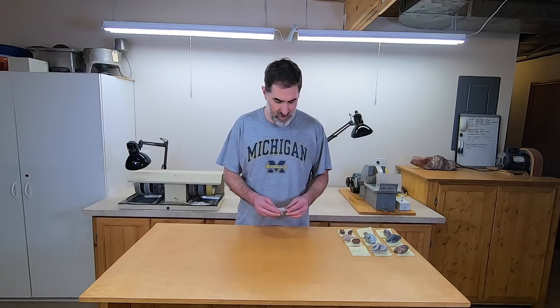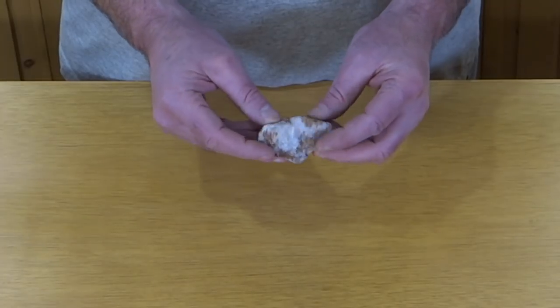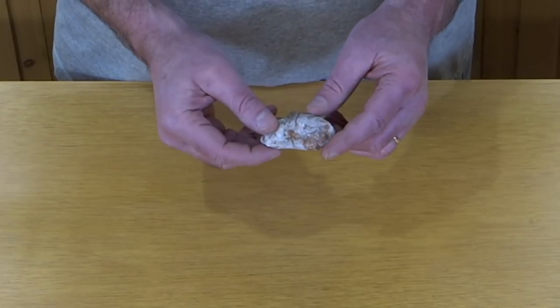Okay, here we go with the next one. He's not sure what this one is. He wants it cut in half, so I'll do that and we'll see what it looks like in the middle. If it looks good in the middle I'll probably tumble it or polish it on the wheels or something.